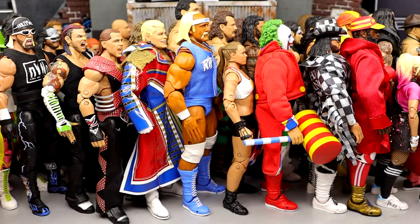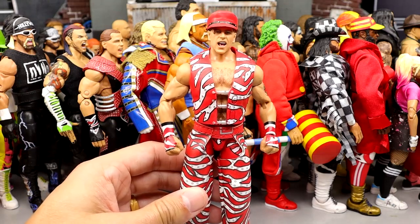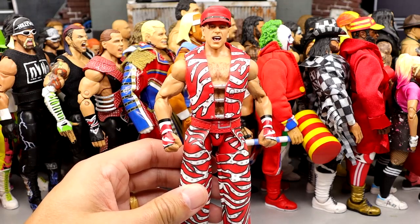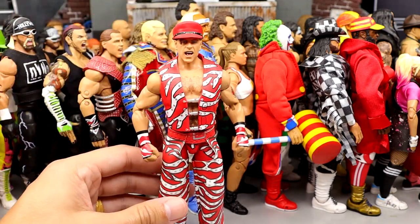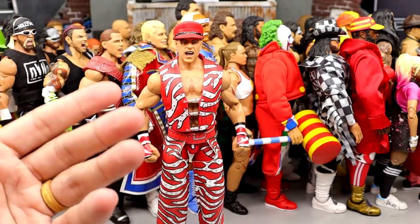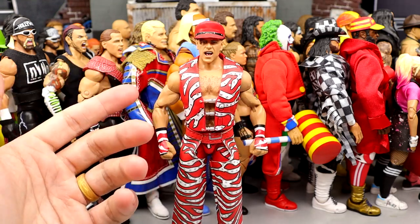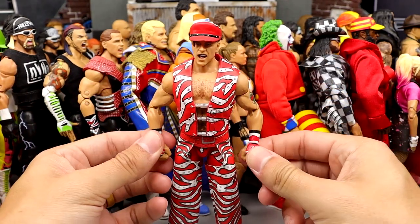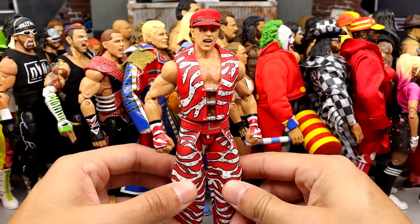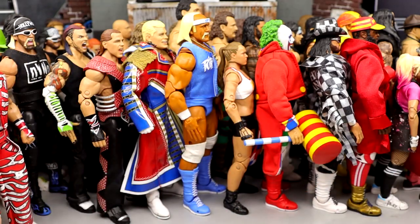Number 10 is the Fan Takeover Shawn Michaels. I love this figure so much — I love the gear, the entrance gear. It's so much higher than the first version because it's pinless. I like this gear better and these head sculpts with the braid better. He also has butterfly joints and different things the other one doesn't have. The colors are so good and clean. I just love this Shawn so much — he came in at number 10.